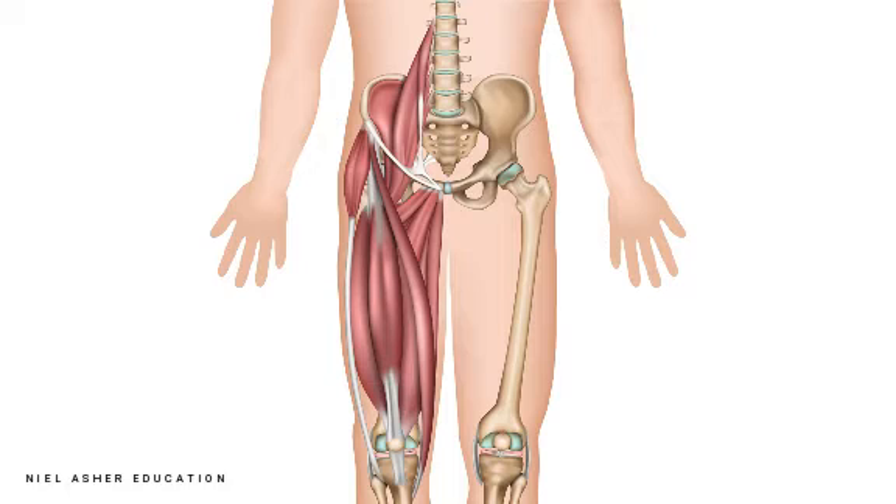It also acts together with all the other muscles of the quadriceps to straighten the knee, and that's really important. If you want to kick a ball, if you're squatting down, if you want to stand up, if you want to climb steps — rectus femoris acts in with all the others to help that movement.